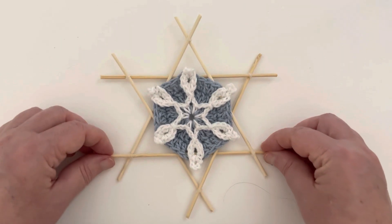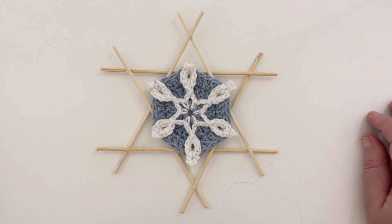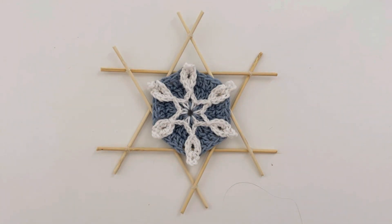There we go! I hope you have a good Christmas. Please share with me any other creative ideas you might come up with from these little ornaments — I'd be thrilled to see what you can do with these. Thank you for subscribing and watching, and I hope to see you again soon.